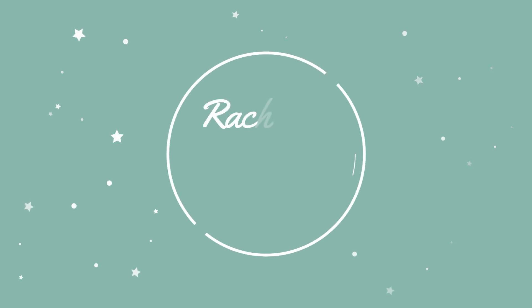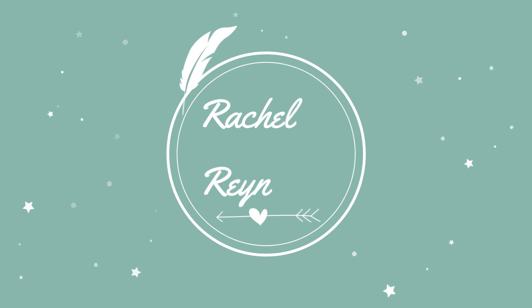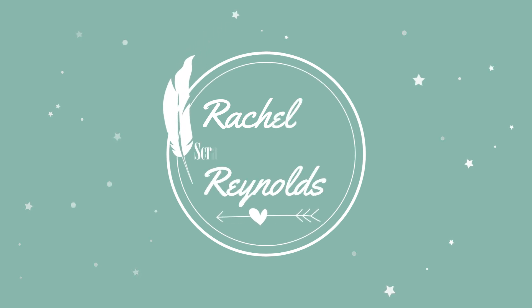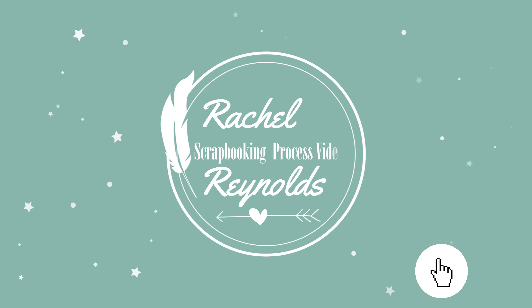Hi everyone, my name is Rachel and welcome to my YouTube channel. This is where I make scrapbooking process videos and also do live scrap and chats every month. I hope you enjoy my little corner of the big crafty world, and if you'd like to watch more, please subscribe to my channel and click on the notification bell to always know when I have a new video.